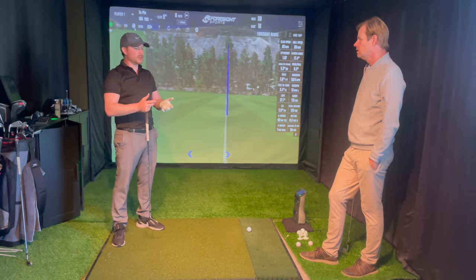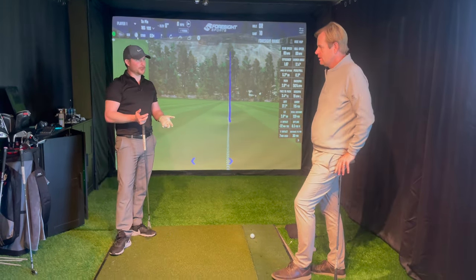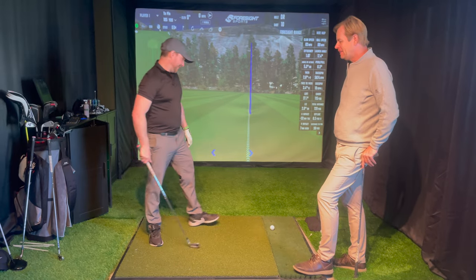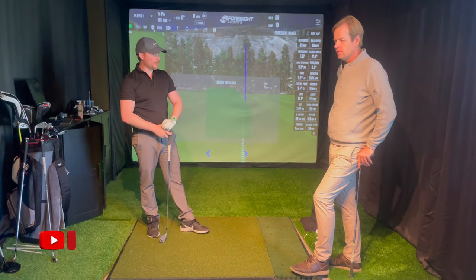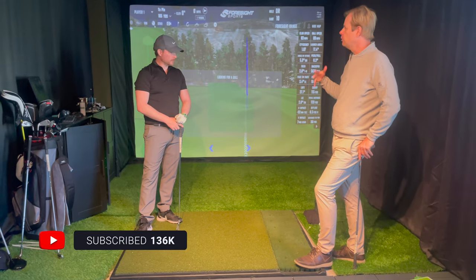Once you start to hit a bunch of shots you'll start to see patterns, because everybody says 'I'm inconsistent as a golfer' but that's not true. Most players - this is a can of worms to get into - I think we should talk about it but maybe we'll do an entire video on consistency because it's such a complicated and interesting topic. So beyond calibration, what are the other things to practice?